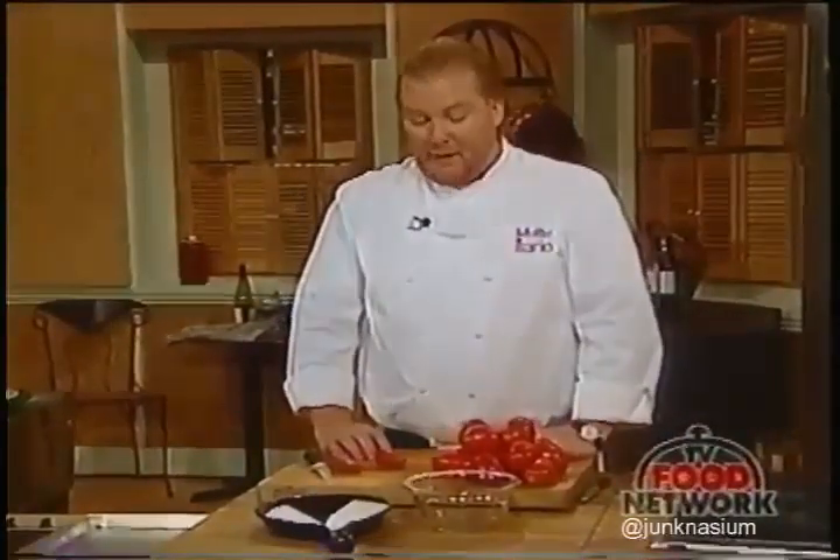Hi, I'm Mario Batali of Poe Restaurant in New York City, and this is my show, Molto Mario. Today we're going to deal with three different ingredients: squabs, tomatoes, and kale.